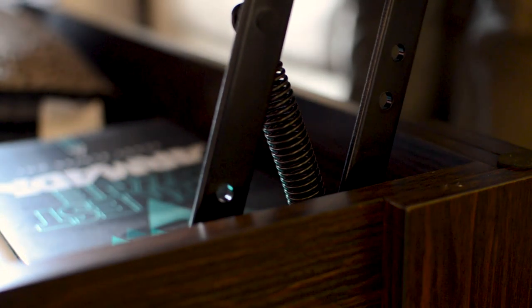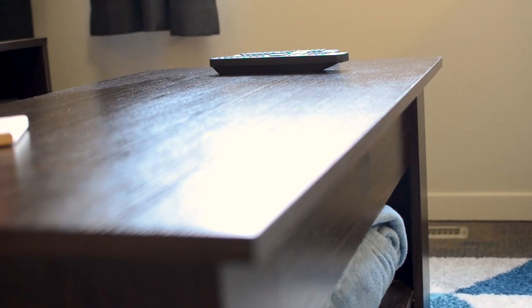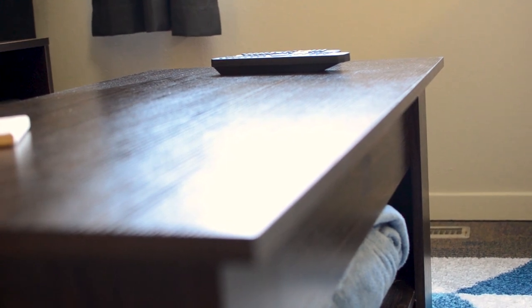The top lifts up easily with two hands, comes up nice and smooth, and locks in place with sturdy struts so you don't have to worry about it collapsing back down on itself. The surface is covered with some sort of veneer that helps hold its color and prevents it from collecting rings from cups, keeping it looking very crisp.